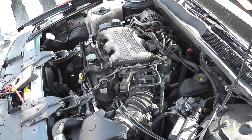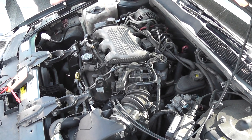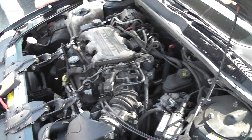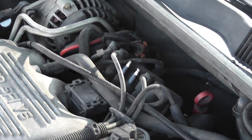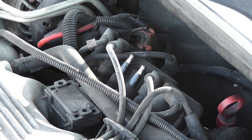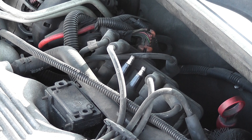Okay, continued bypass testing. This is a 1996 3100 GM. The ignition design on this is a waste spark system — there are three coil packs near the firewall here. I have two plug wires off one coil already. The crank sensor signal is a pickup coil type signal, a permanent magnet pulse generator.